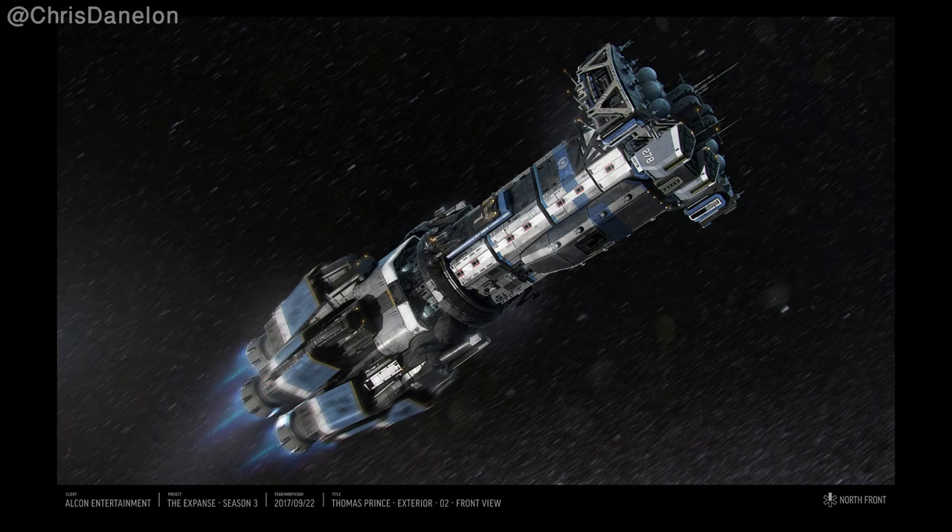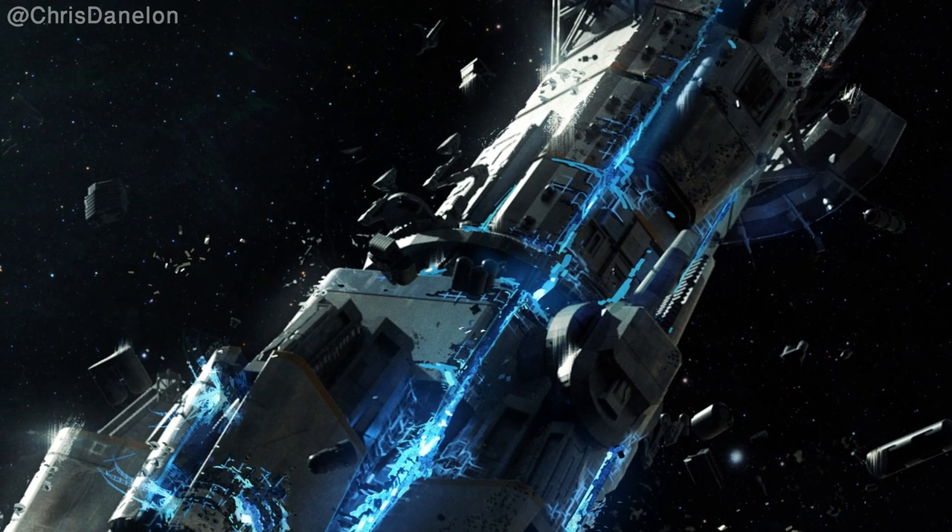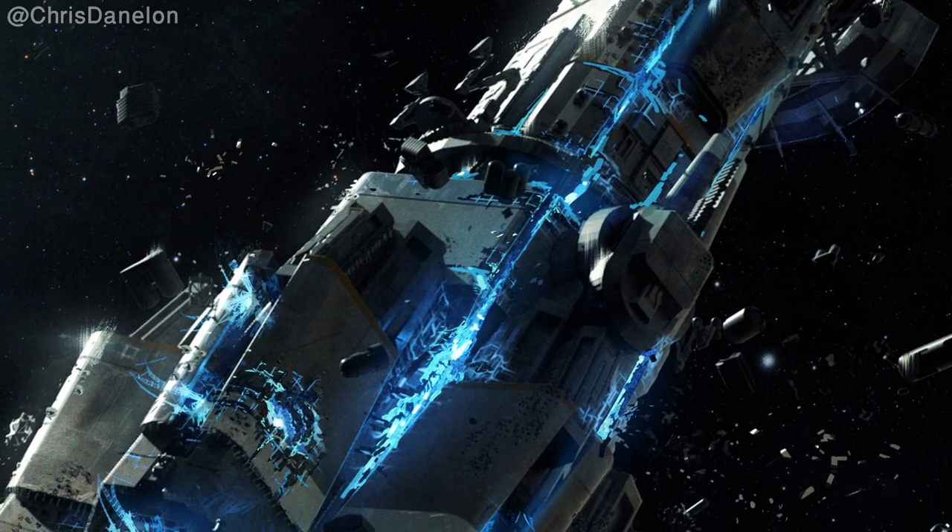I also want to show you this piece of concept art which is of the Agatha King, but it's damaged and covered in blue — also known as the protomolecule. Maybe the Agatha King was always meant to be more organic.